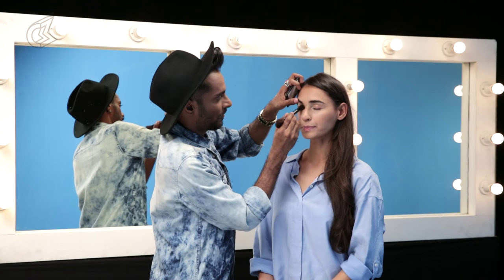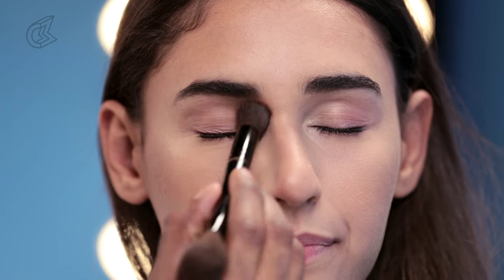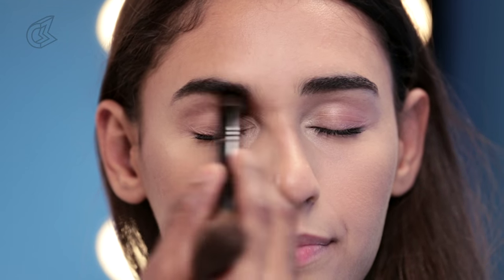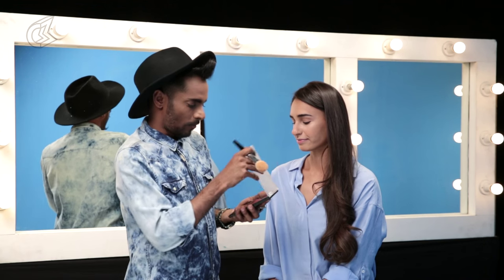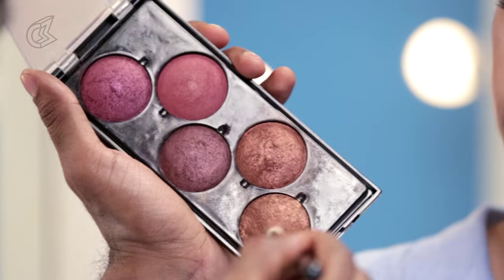Then I'm going to take some of this bronzer and put it on the inner corners of the eye right there, blending onto the eyelid softly. I'm taking it, putting it on the inner corners of the eyes. Now the next thing I'm going to do — I found this little beautiful palette by Makeup Studio. It's called Lumiere Palette No. 7, and it's got colors like red, plum, purple, bronze and gold. So I'm going to pick for the eyes this gold first.